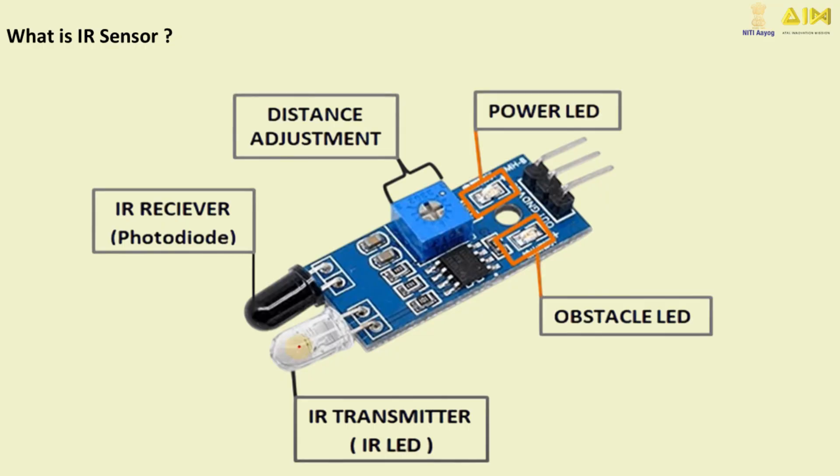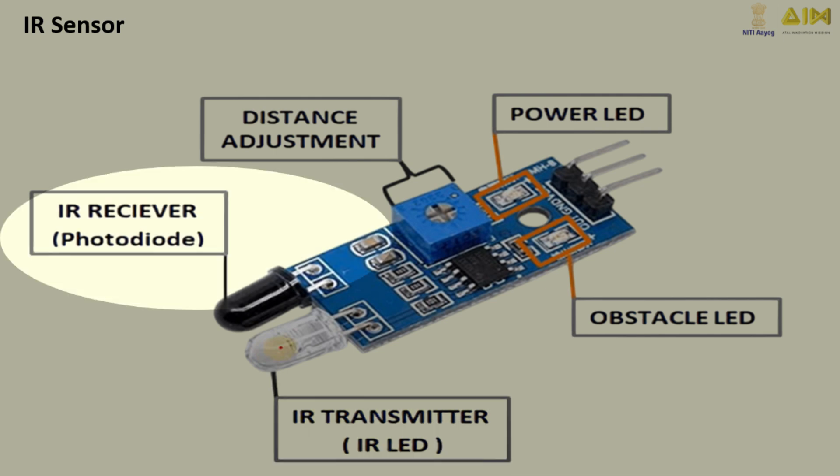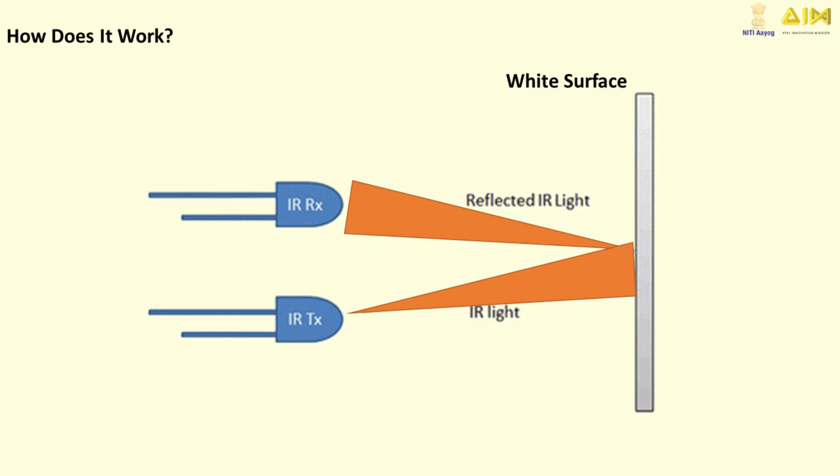This is the IR sensor. It has tiny infrared lights called IR transmitters that send out invisible infrared light, and little detectors called IR receivers that see if the light bounces back or not. Think of them like robot eyes that help the robot know what's under it. When the light hits the white background, it bounces back and the sensor sees it.